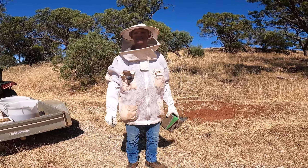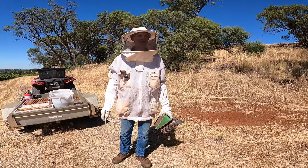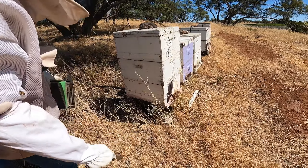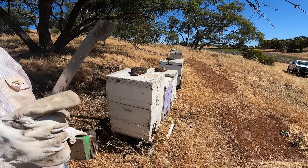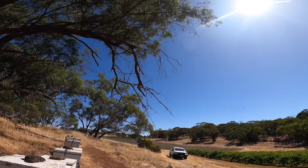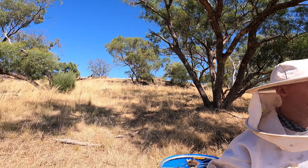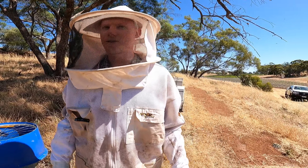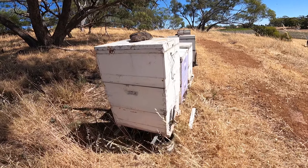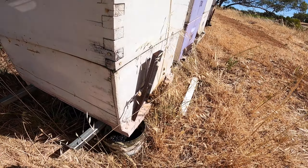Alright, we're here in Gananfrai checking on the bees. There's the entrance to their hives. We have them positioned so they get the morning sun and then in the afternoon they get shade. It's about late morning now and they're really active. I'm not sure if you can see them on the camera — they're everywhere right now.